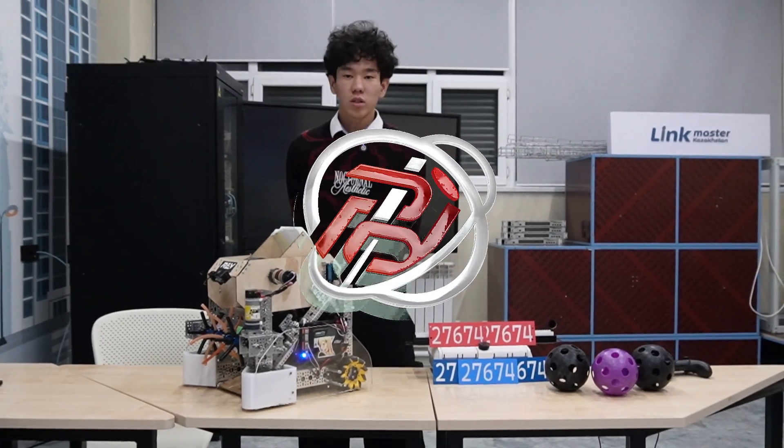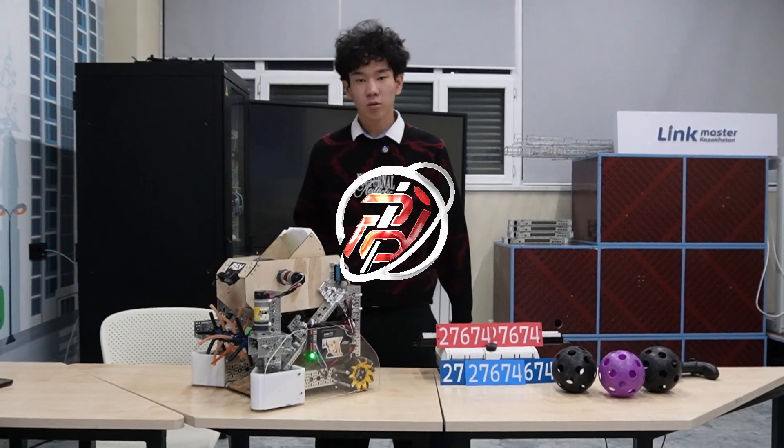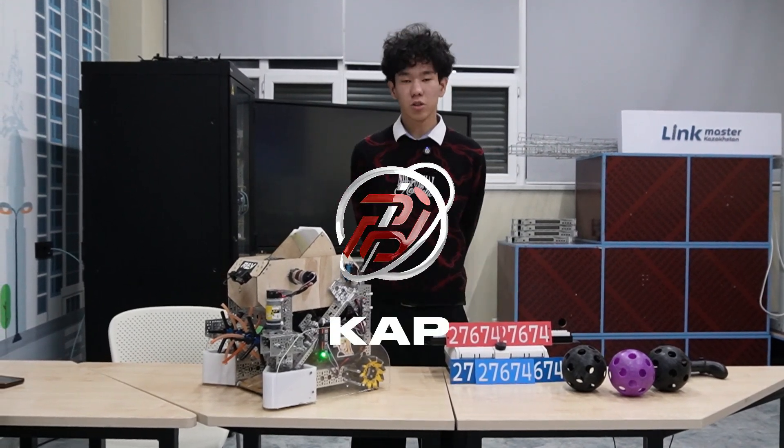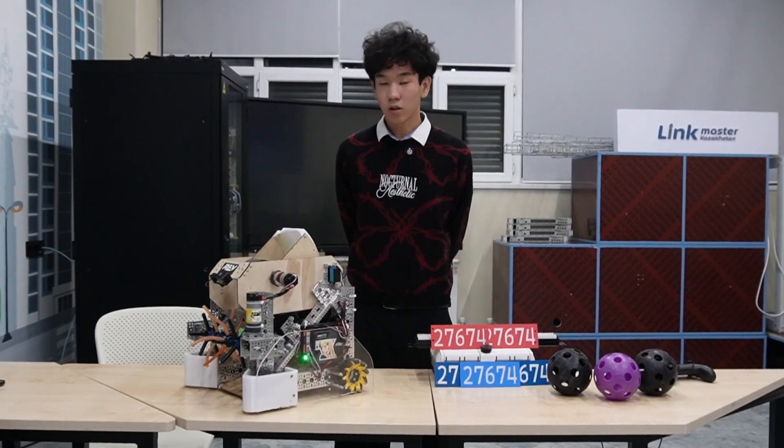Hello everyone, we're Team 27674 CAP and today we're going to present our robot for a FIRST regional competition in Almaty. My name is Ray Yernar, I'm an engineer, so let's take a look at our robot.